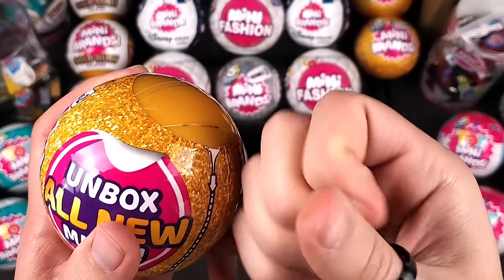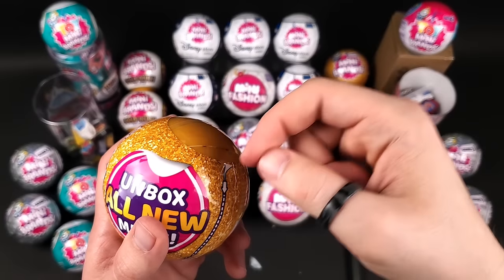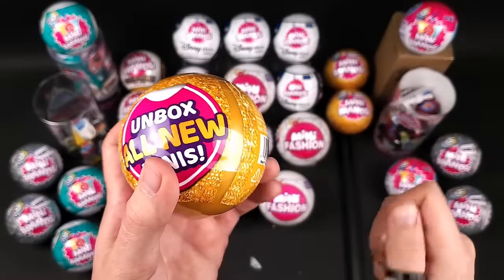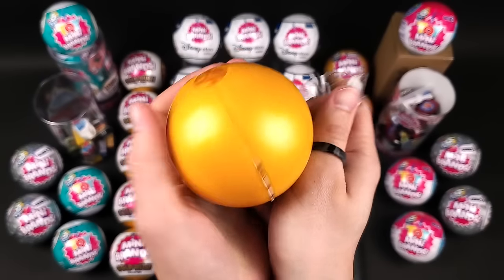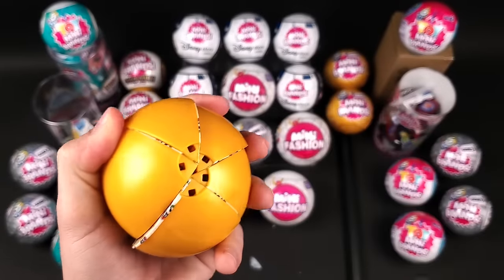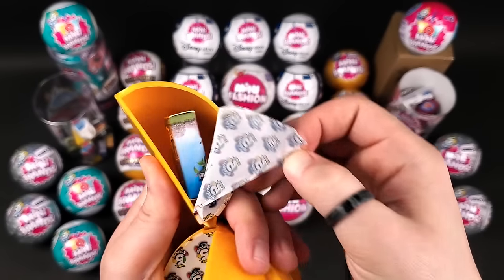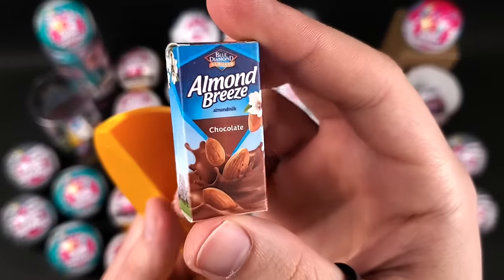I hate it when the zipper gets under your nail — that really hurts. Let's see what we got. Come on, give us some gold ones. No gold, it's just the Almond Breeze chocolate milk.